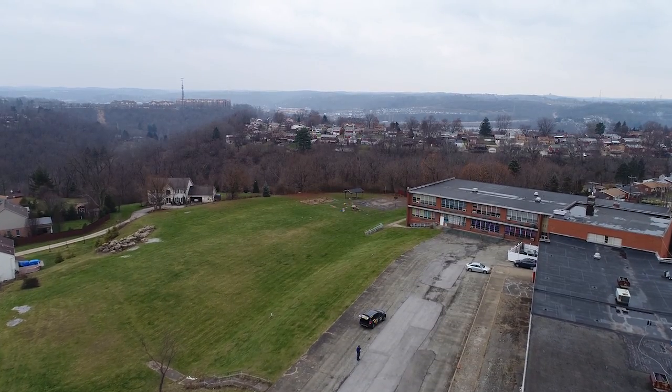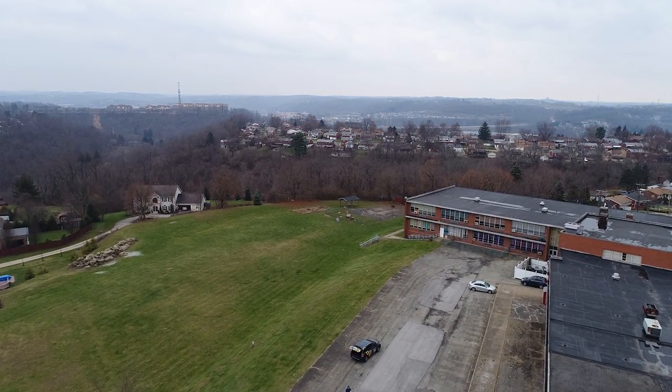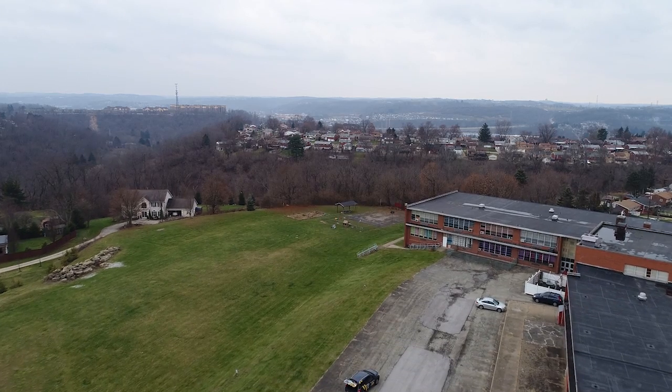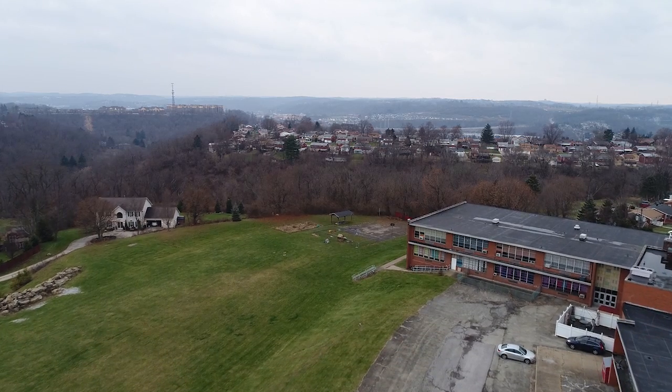With the permission of the property owners, we are using a wide open space that channels back toward a large dense area of trees. While this technology works as well in the day as it does at night, we are conducting our test at night to show the advantages of seeing things in the dark you would never be able to see otherwise.